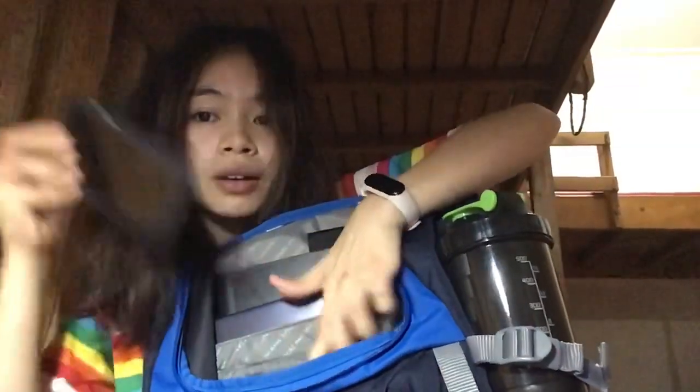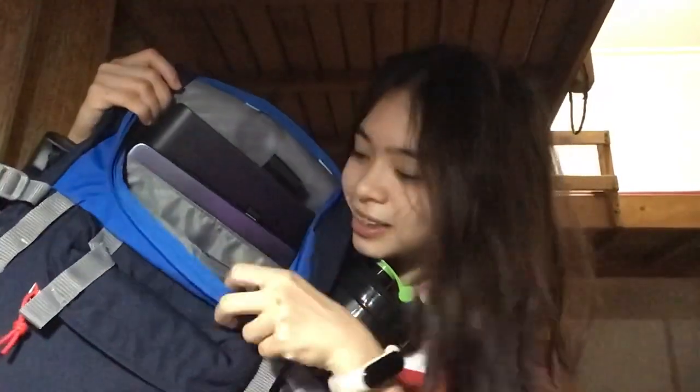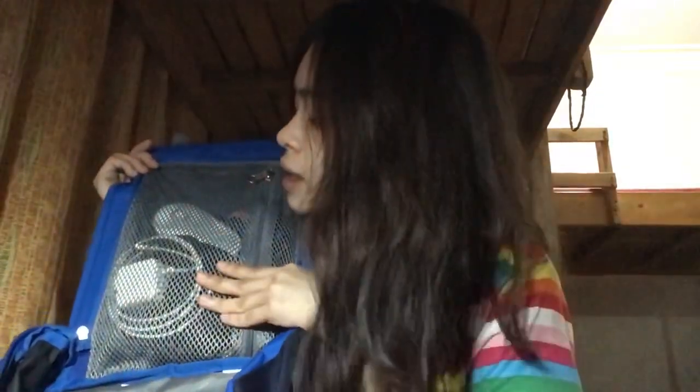you can easily grab your keys in here and then you can put your phone in this part — just like this. And then the upper part in here is made of mesh material. As you can see, you can see what's inside and I'm using this to put the wires for my electronics.